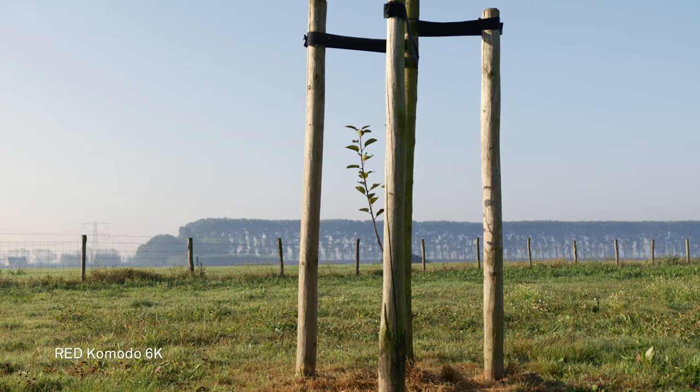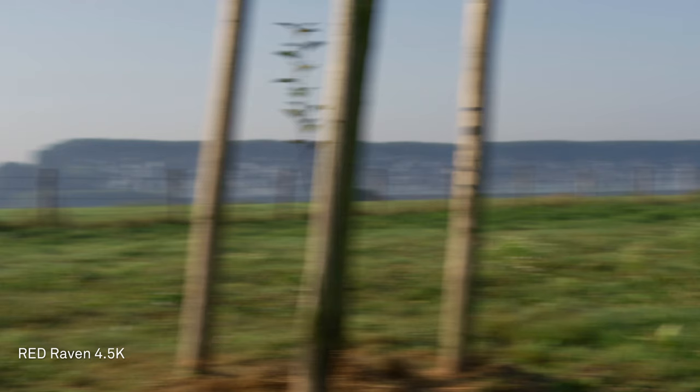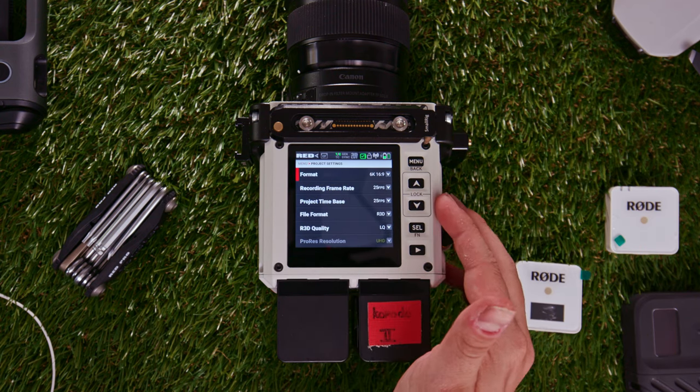In terms of sensors, the Raven has a rolling shutter and the Komodo has a global shutter. Red overall performs really well with a rolling shutter, but the global shutter on the Komodo is just phenomenal. Looking at these two tests — rolling and global — you can really see how these cameras meet the high expectations of the high-end cinema world. The global shutter adds a lot of value to your production. I do a lot of gimbal work, so for me having that global shutter is something I can really benefit from.